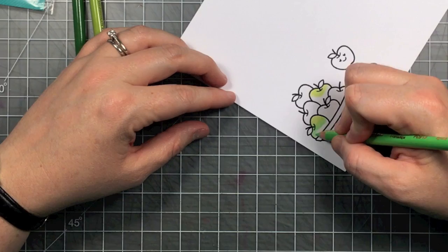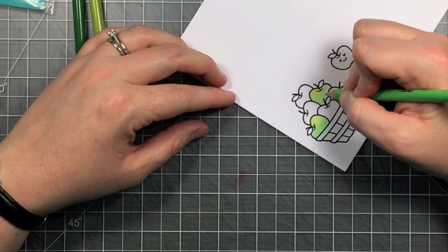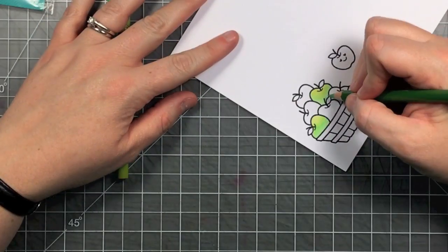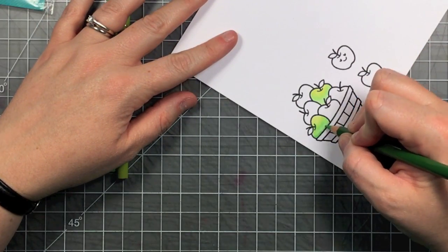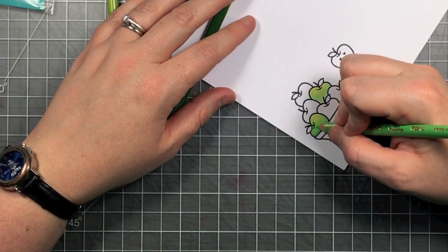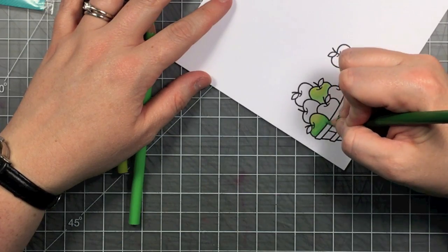You can see I started with the lightest green kind of where my highlight would be. Now I'm going in with the mid-tone green, gone back with the lighter, and I can blend where those two overlap. Then I go in with the darkest one at the bottom where my shadows will be. It's just like Copic coloring in a way.